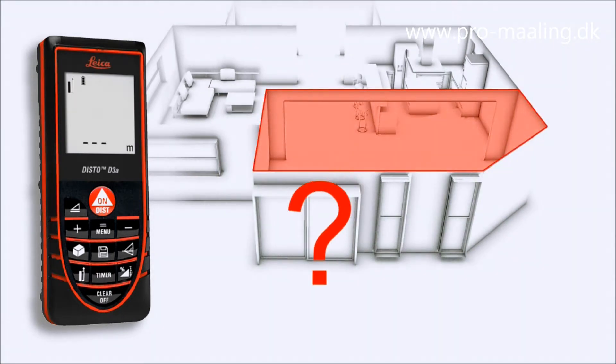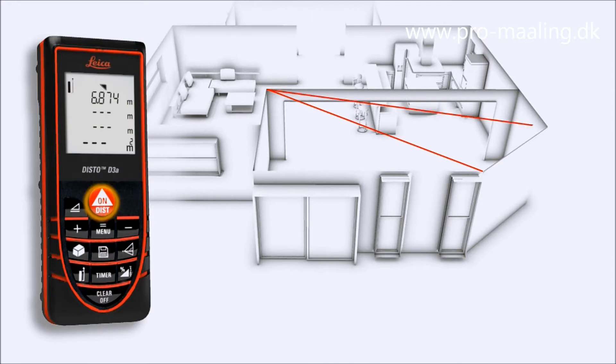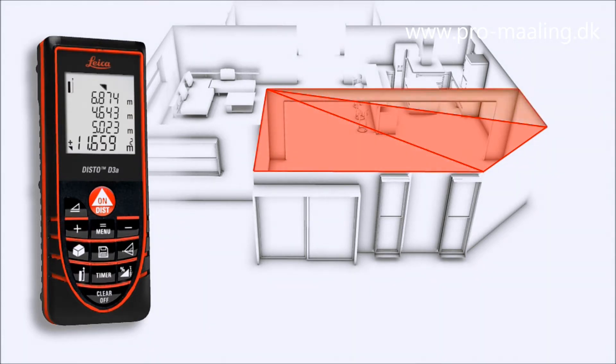Rooms are not always rectangular and simple to measure. The triangulation function can help you quickly capture the area of a polygonal room. You divide the room into imaginary triangles, then use three measurements to determine the areas of each triangle, which can be merged automatically. Finally, all you have to do is read off the result.